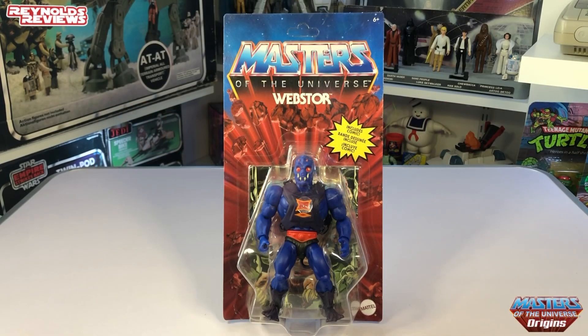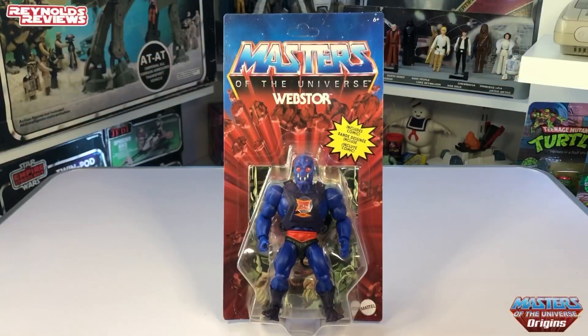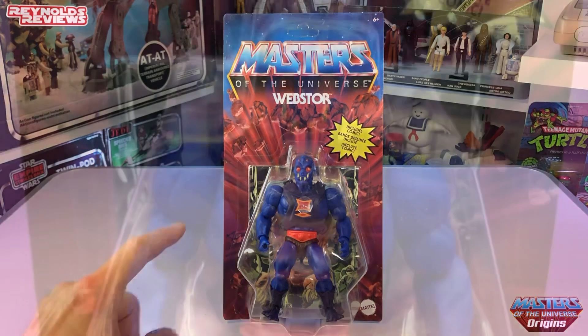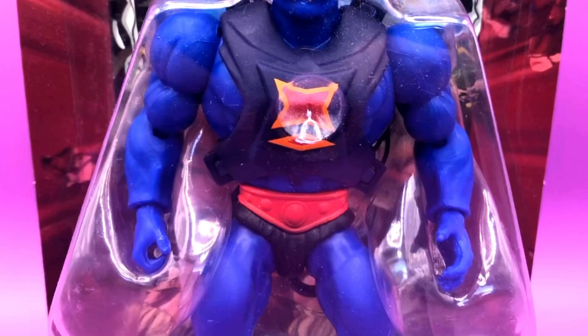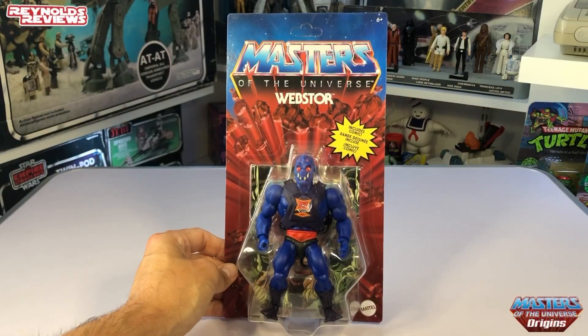We're going to start with my honourable mention, and mine is Webstar. I absolutely love Masters of the Universe card backs — I love the fact that the logo is so big right across the top of the card, with the name underneath it. So iconic. Webstar is just a great figure. I love his colour scheme, his armour with the emblem on the front. And I love the fact that they kept that historical feature — he had a backpack with a grappling hook and zipline, which he could use to climb up the walls of Castle Grayskull.